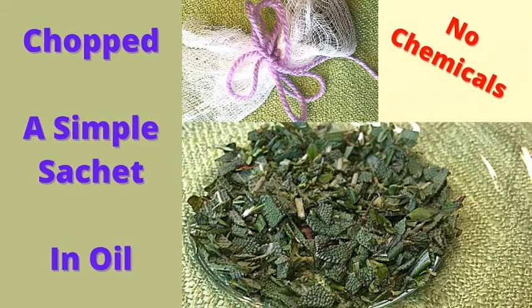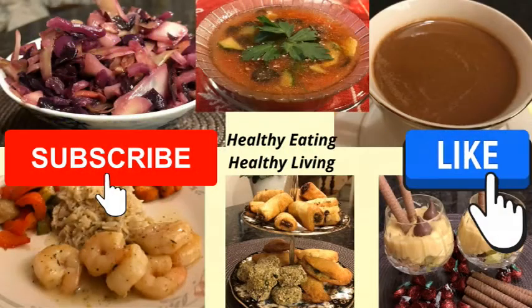Hi, I'm Debbie. Welcome to my kitchen. Today I'm going to show you how to make a simple natural air freshener. If you like this content, subscribe to my channel and let's get started.